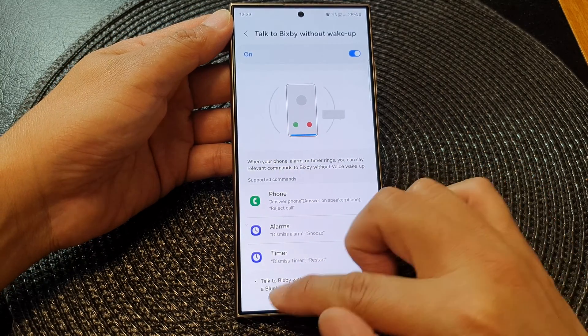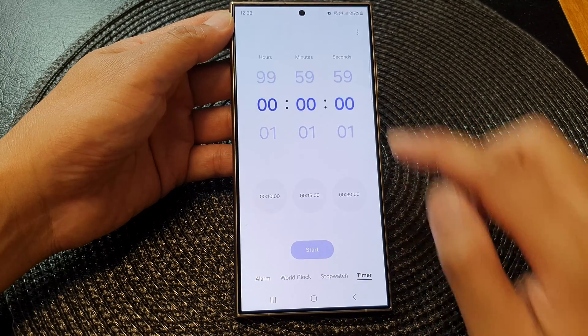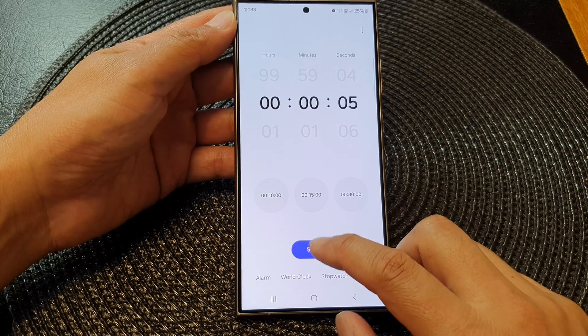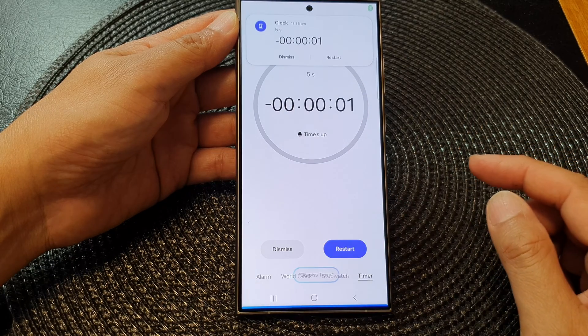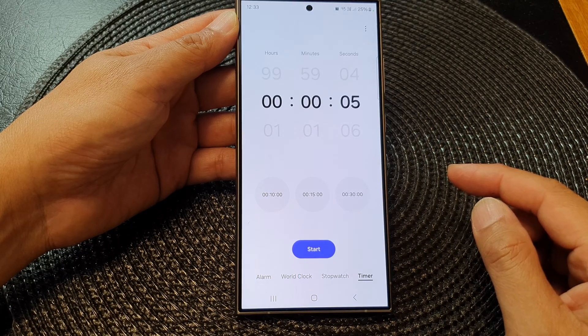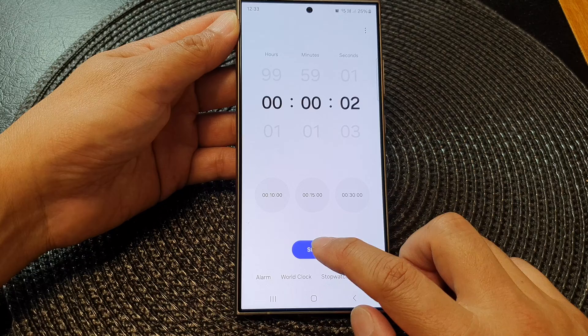Let's try using a timer. I'll set the timer for maybe just five seconds and then tap on Start. Once the timer goes off, I'll say 'dismiss timer' — okay, so I'm going to try the other command as well.